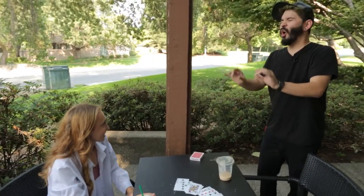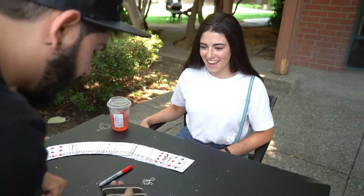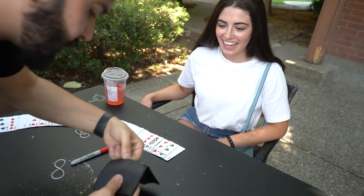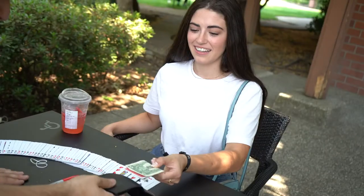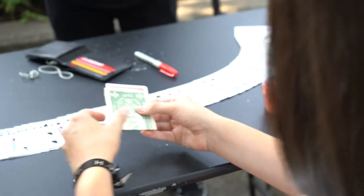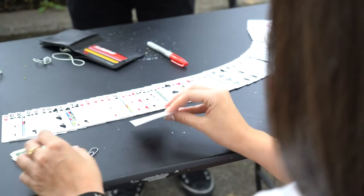Do you remember I told you that I keep my wallet ultra safe with all these rubber bands? Check it out — inside here I have some money. Take that bill out, remove the paper clip, take out the bill. And if that is your card — holy crap.